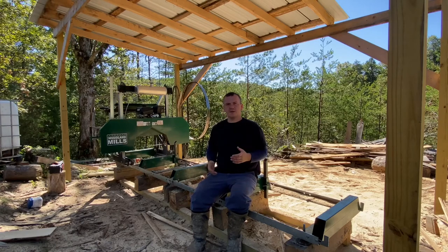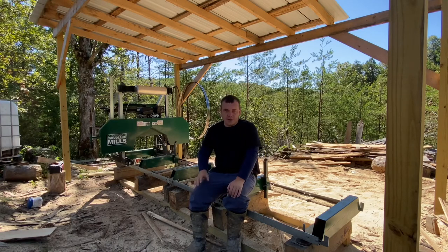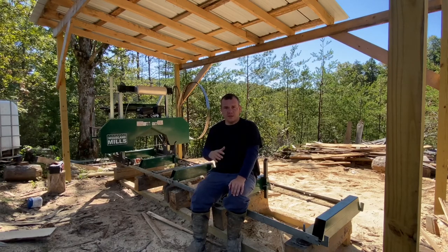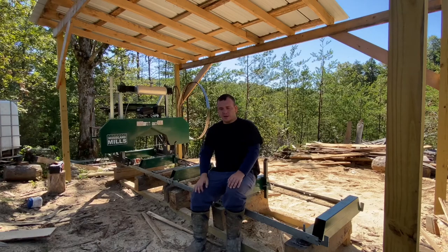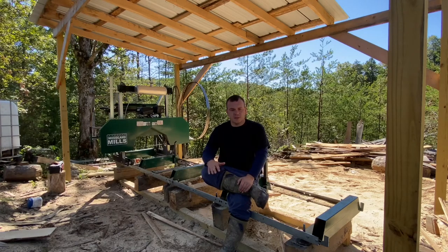Today we're going to talk about the sawmill. I've owned this sawmill for almost two years now. Some of the things I want to talk about are my experiences from when I first got it. When I cut the very first board, the big problem I noticed was I was cutting waves in the wood, cutting the boards off square, and overall the quality of lumber was down compared to what I cut now.